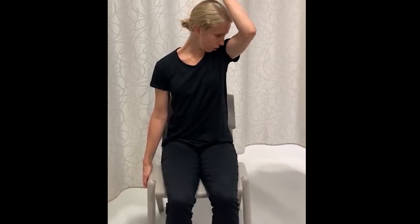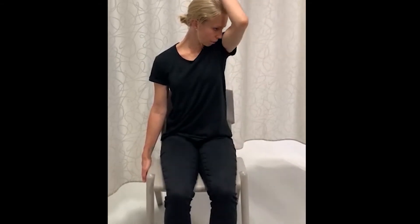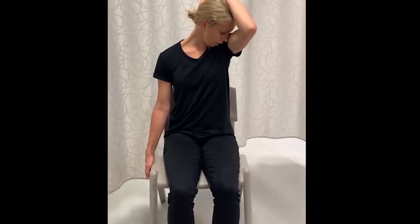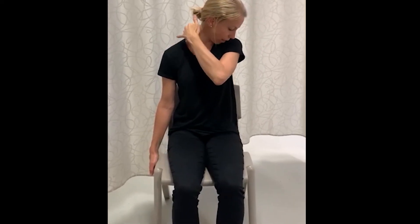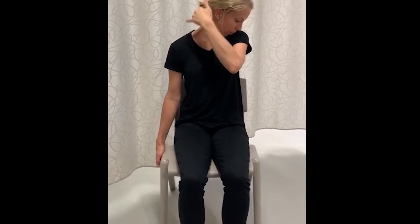If they need to do a further stretch, you can put your arm over your head this way and bring your head further into the armpit, and you should feel a stretch through that levator scapulae muscle there.